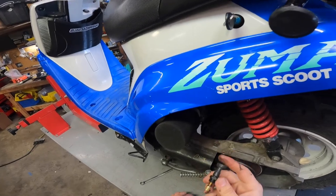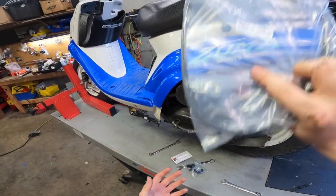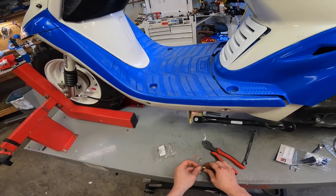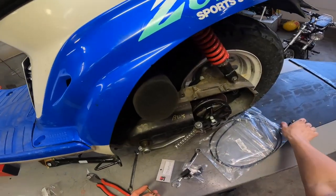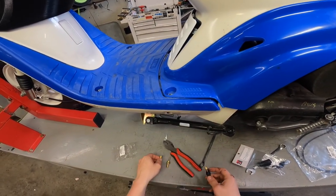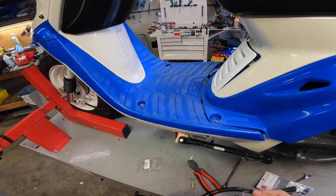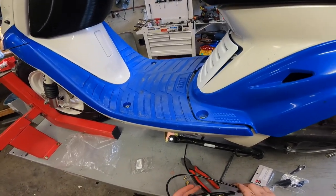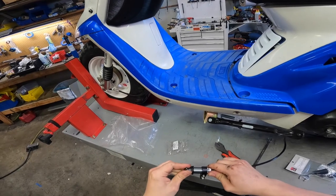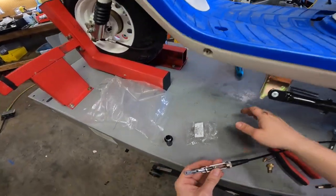All right, and there you go — there's your old choke knob, which we're gonna replace with the parts I just dropped. You get a few pieces here. It's a relatively simple concept: essentially, instead of the knob pulling the cable, you're just gonna have a cable instead.